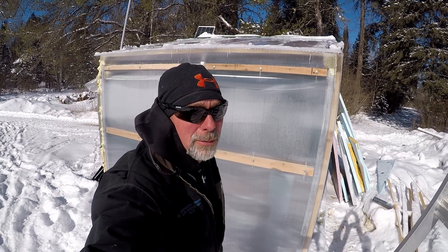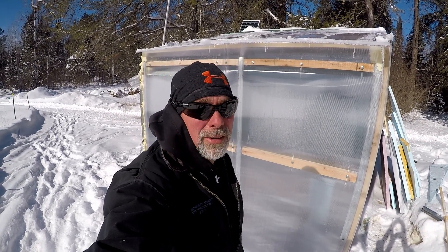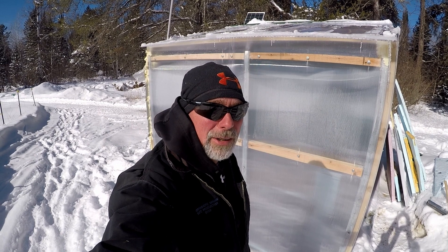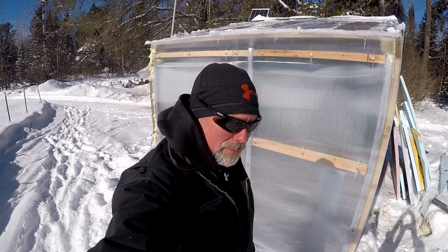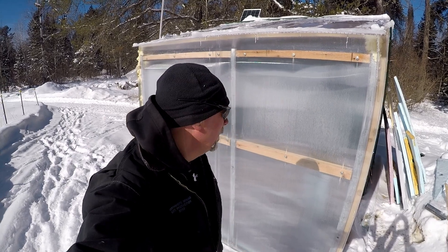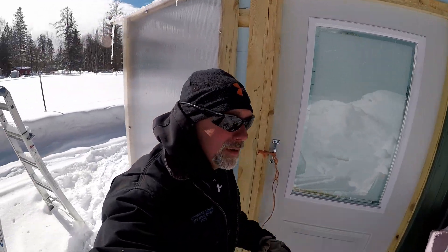A couple years ago I started watching some videos on winter greenhouses in Canada and a couple other cold climates and started working on this last fall. I dug a hole about 5 feet deep, 8 by 12, and insulated the outside of the hole, then put some piping in it and backfilled it. We got a couple of warm weeks two weeks ago and started doing the outside structure and building the greenhouse.